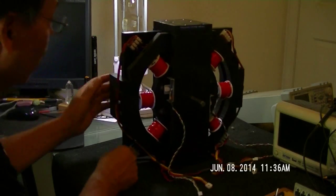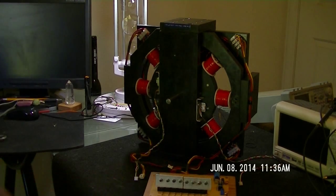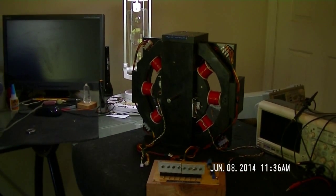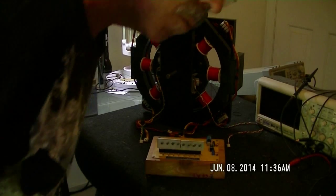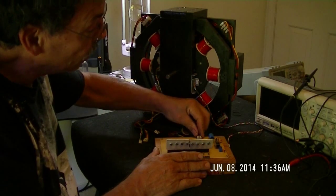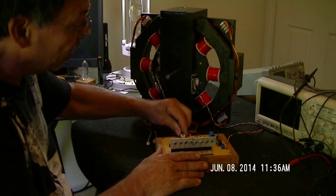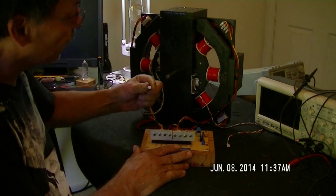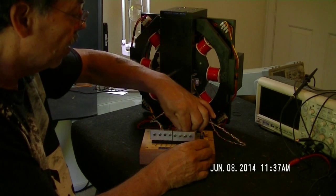Without further ado, let me show you how this thing works with the new eight coil drive. In the last video I did, the peak RPMs at 24 volts was around 2100 RPMs — not all that great, no big achievement. I knew I had to do something to try to increase the RPMs, so that's why I put the other four coils all on the same rotor. Now we're driving one wheel.